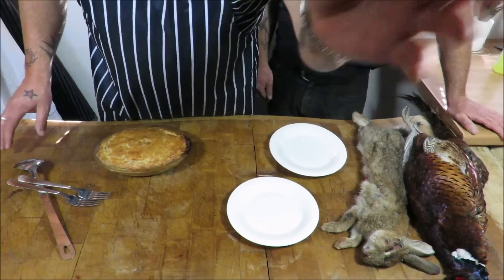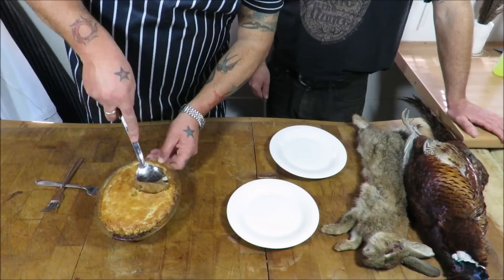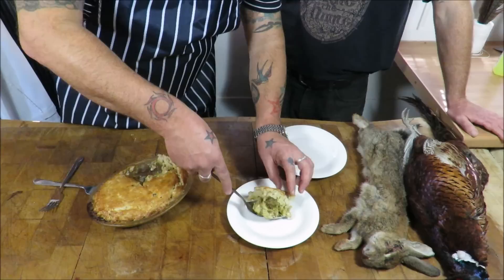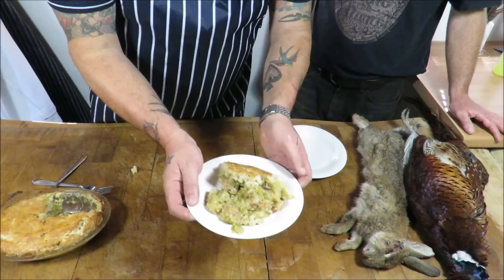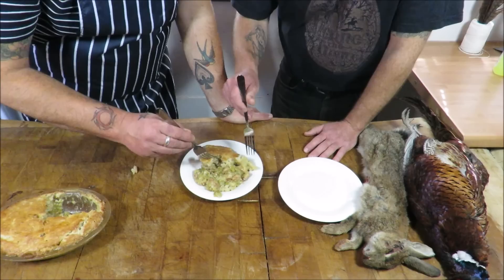Done — the rabbit pie is there. What a beautiful looking thing. With me is my gamekeeper friend Koops — my game guru; he's a gamekeeper, a deer stalker, and a brilliant shot. He gets me on my game and he is going to try this with me. Camera down here. Let's cut into this beauty — so it's the rabbit, cider, cream, stock and mustard. Look at that — I think we'll share one plate, mate. Have a look at that. Get in there — tell me what you think, a bit of the pastry, a bit of the rabbit and the leek.